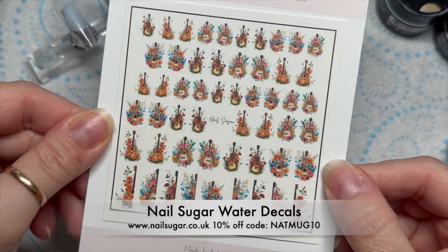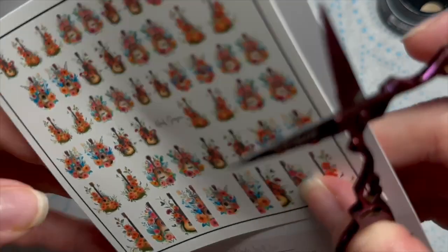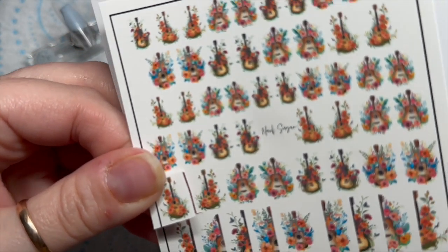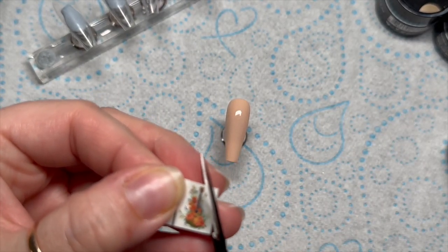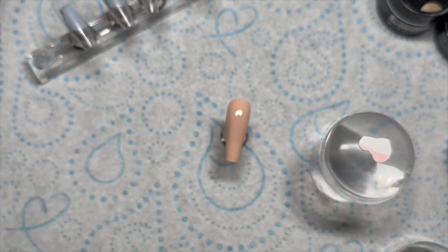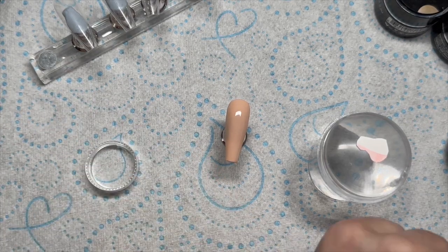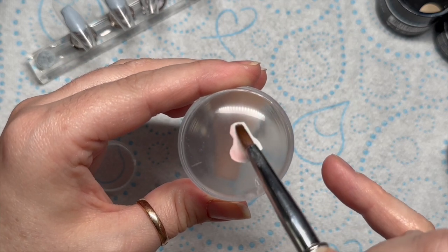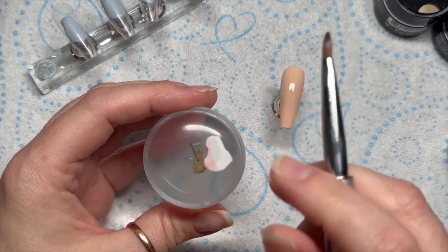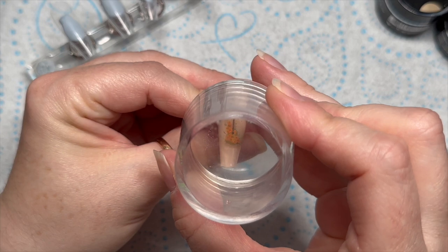These are the decals - aren't they just the cutest? These are the floral guitars - they're water decals from Nail Sugar. You can save 10% using my code NAPMUG10. I'm picking the ones I want to use and cutting them out, removing the excess from around the decal. I'll place it upside down on a stamper. You'll need some water - just use an old brush, dip it in the water and damp the back of the decal. Don't make it sopping wet but you want it wet. After several seconds the back will just slide off.